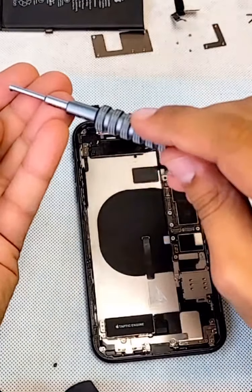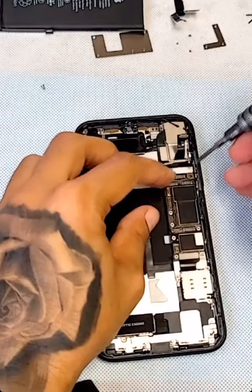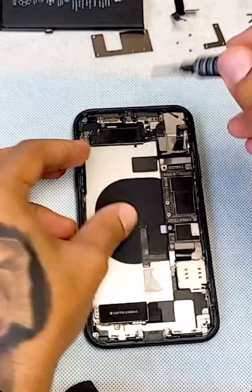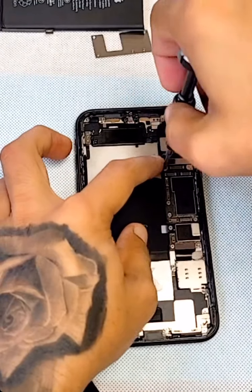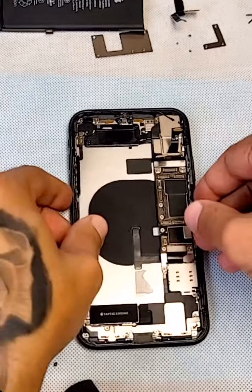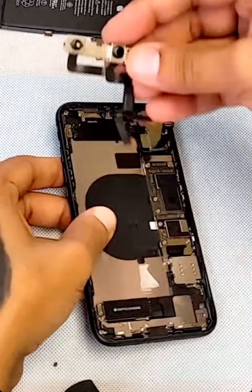Let's take these two screws. We install the main board — if you had any pictures or all your information, it's already there. Now I'm going to take the front camera first.